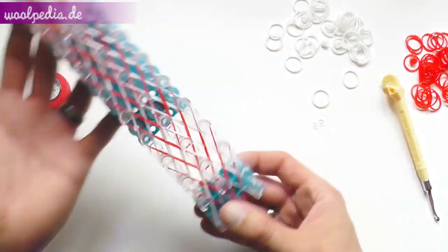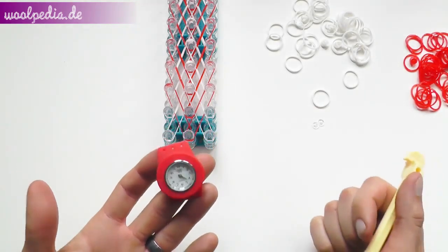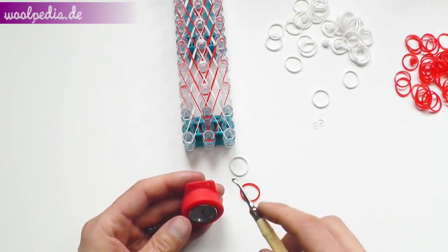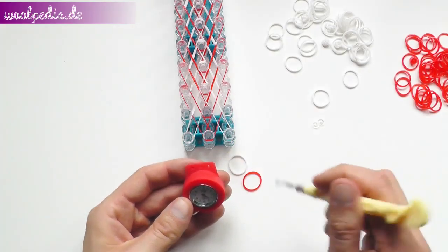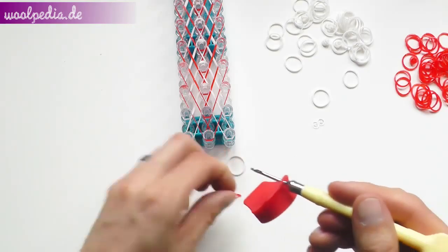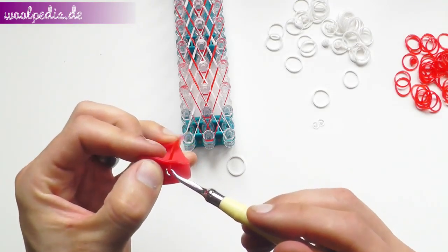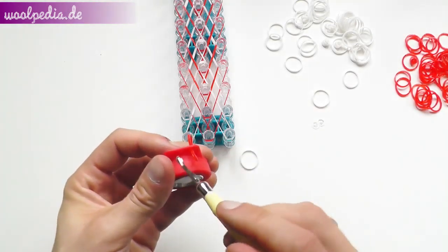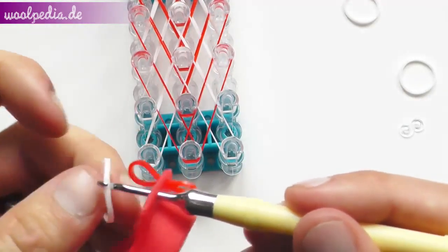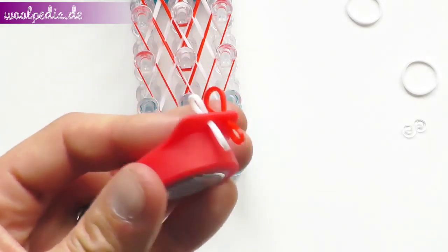What you do now is flip your loom so that the arrow is facing you, and now we will attach the first side of the watch to the bracelet. I choose white for the middle and red for the right and left one so that it will fit perfectly to the pattern. Take the red one on the right, the white one in the middle, and the red one on the left.